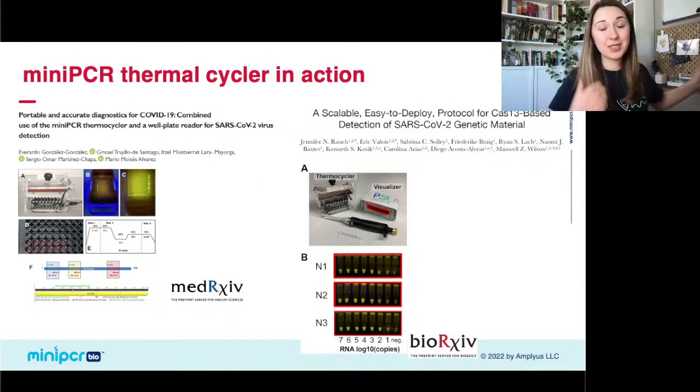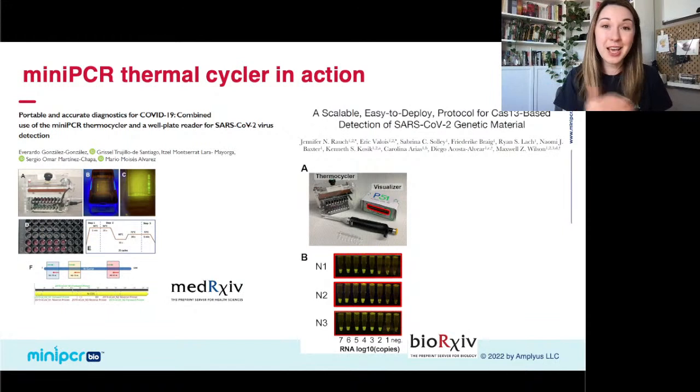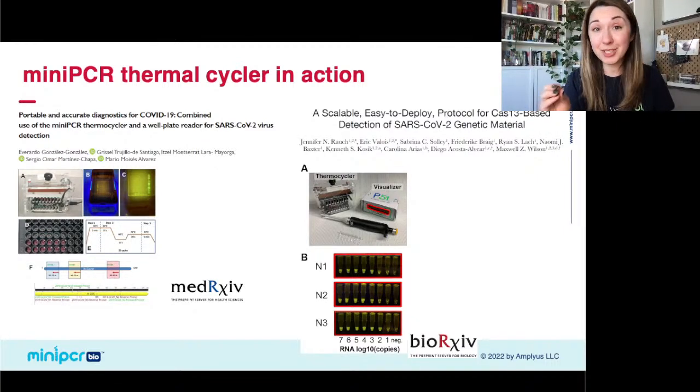The idea behind using fluorescence as a diagnostic tool is not a new one — it's already in practice for things like COVID-19 out in the field. There are groups who have used a combination of PCR and some kind of fluorescence readout to do point-of-care diagnostic testing for COVID-19. The principles we're going over today are how all of the qPCR diagnostic tests — the ones where you've had a swab sent off to a lab — are actually done.